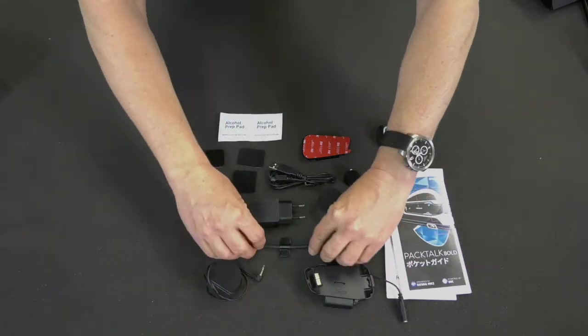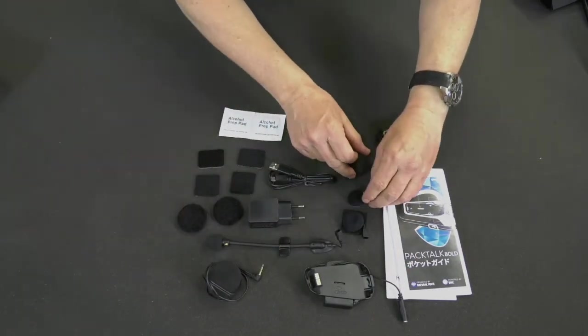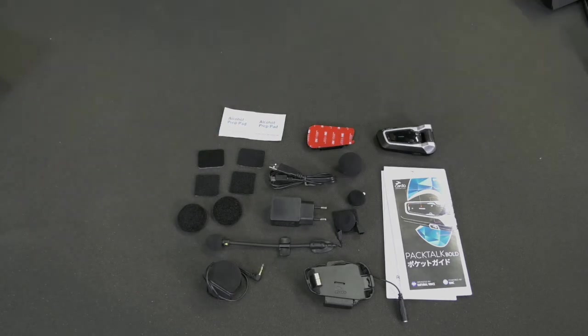We'll explain how to use them later on. That's it, let's move on. Be sure to follow us and watch the next tutorial videos. Until then, ride safe.